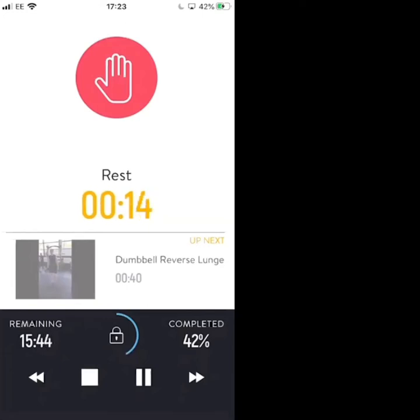Let's get the dumbbells ready into position. Dumbbell reverse lunges first — taking a step back, alternate legs, keep the spine neutral, control your stability.